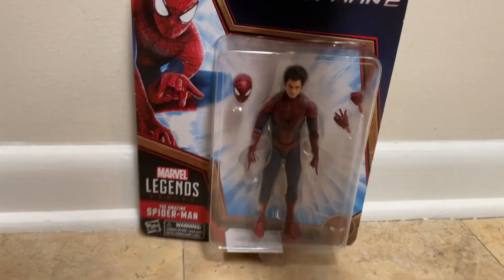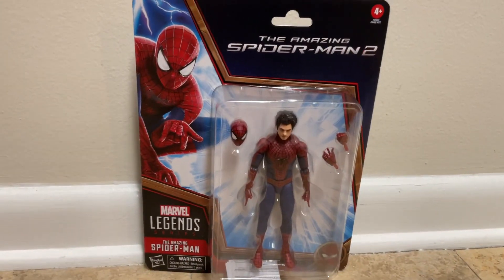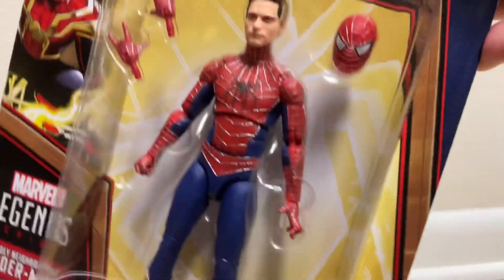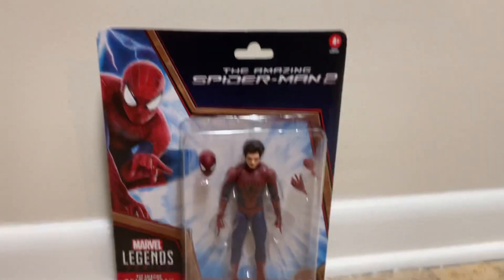Hi YouTube, this is Wendy Billy's Egg. Today we got another Spider-Man figure review for you guys — the Andrew Garfield Spider-Man figure review, Amazing Spider-Man 2. Hope you enjoy it. We also got a Tobey Maguire review coming up in the next upcoming video.